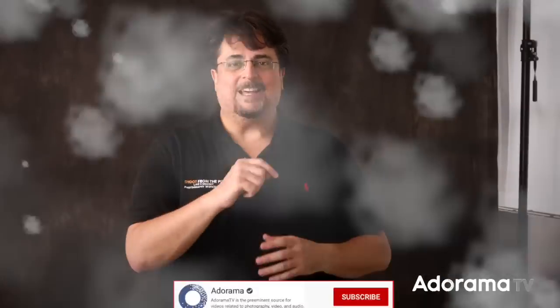So there you go Chester, I hope that helps clear that up. Do you use grids to control your light, or do you just prefer to bounce it everywhere and cover more of your subject? Let me know down in the comments below. Huge thanks to Jennifer — I'll put a link to her social media in the description. If you like this video, please give it a thumbs up, subscribe to the Adorama YouTube channel, and click the bell icon. Hope to see you at one of my Shoot from the Pit workshops around the world this year. Thanks so much for watching — I'll be back next time on Ask David Bergman.